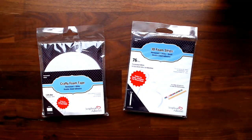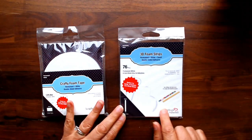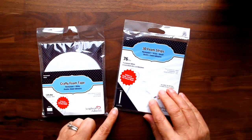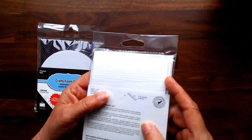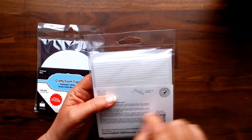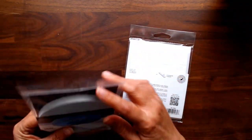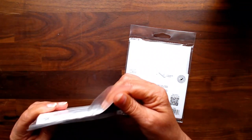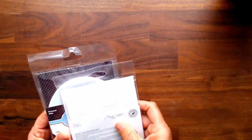Since I don't do shaker boxes often, I needed some foam strips. In one of our virtual retreats we were given a little bit of 3D foam strip - this is 0.12 of an inch, small, and good for shakers; it'll go around circles as well. I also got a 0.39 inch foam strip because you can't make shakers without adhesive foam.